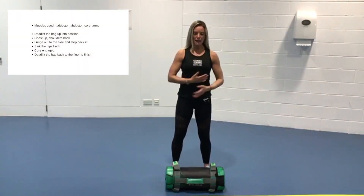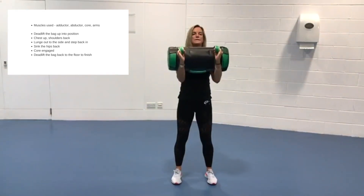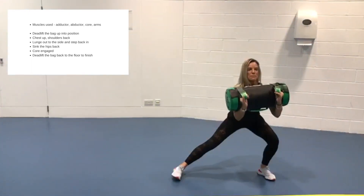I'm going to come up close to the bag, I'm going to brace, sink down, go for a grip, and flip this bag up so it's sitting on the forearms. I'm going to keep the chest up, keep the core on, and step one foot out to the side — power back in.